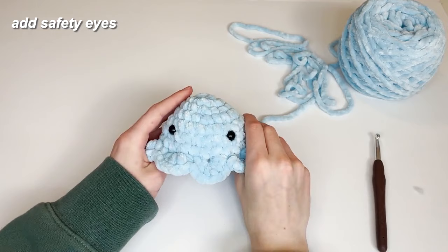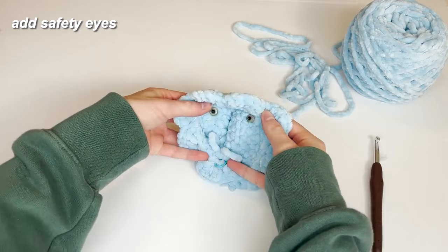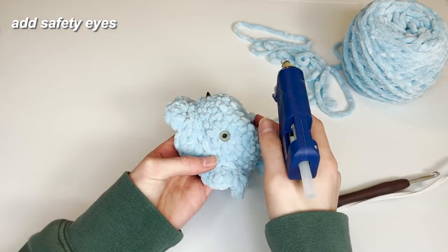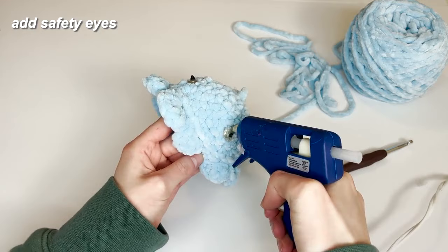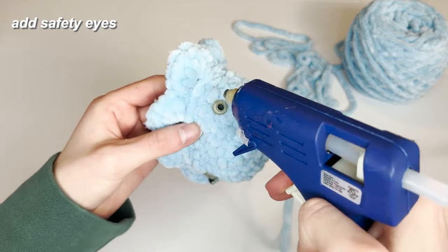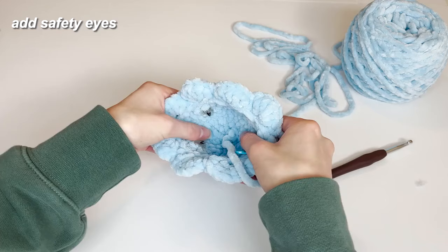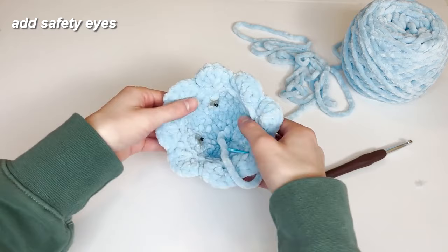This is where I'm going to use the hot glue. My glue gun is hot enough now, so I'll flip it inside out to have easier access to the backings. I'm taking my glue gun and going around the little safety washers or backings, really securing them into the yarn — just a little bit of glue, don't need too much. I'll go around the back end and then carefully flip it back and let it dry for a minute or so.